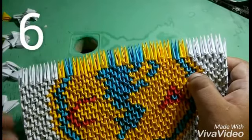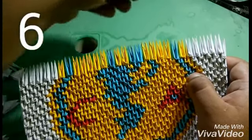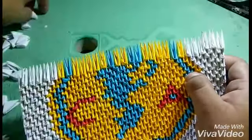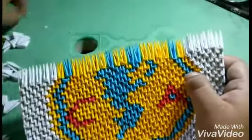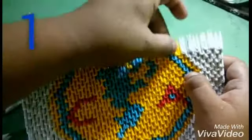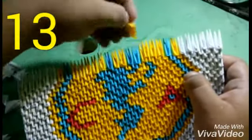Ok, para el siguiente nivel lo que vas a hacer es poner seis de color blanco. Luego voy a poner cinco de color blanco, luego voy a poner uno de color amarillo, uno de azul, luego voy a poner trece piezas de color amarillo.